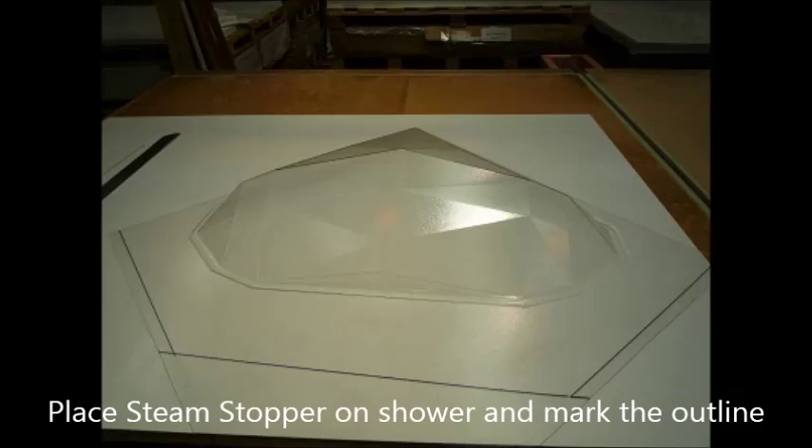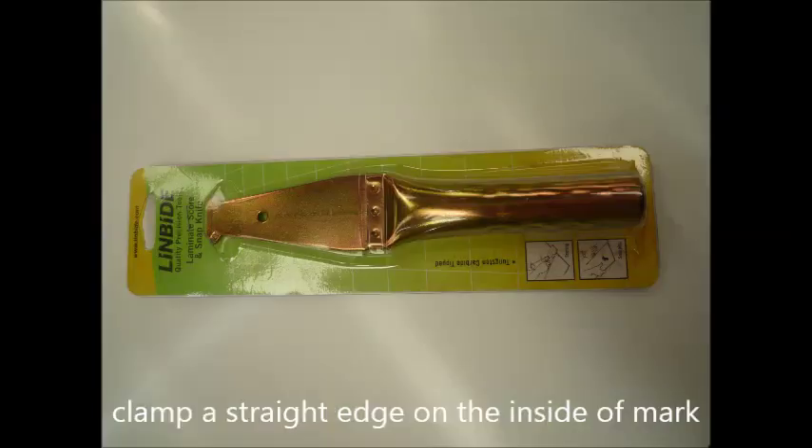This is the steam stopper showing lines marked on it, which we've achieved by placing it on top of the shower and marking it with a fine tip felt pen. We then use the carbide scraper to scour a line on the plastic and snap it.